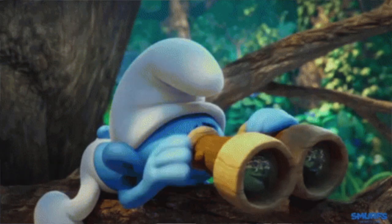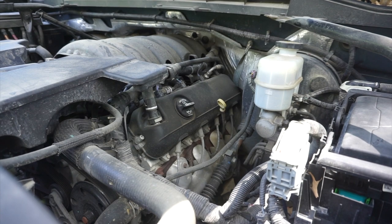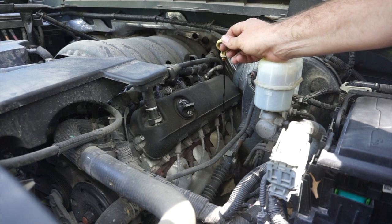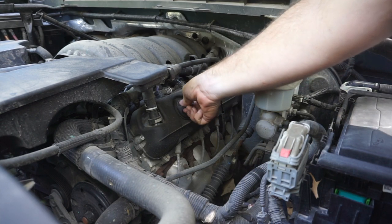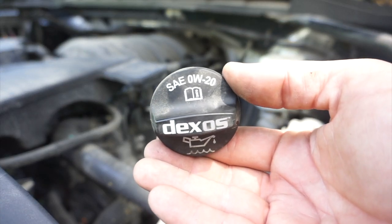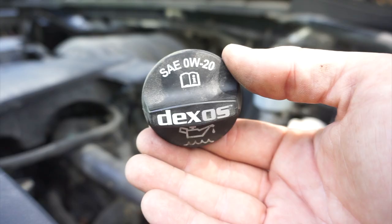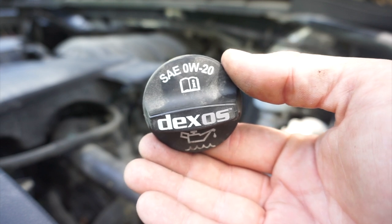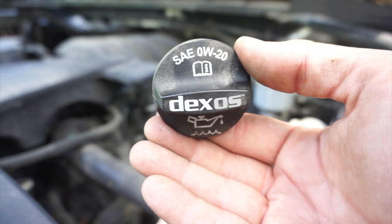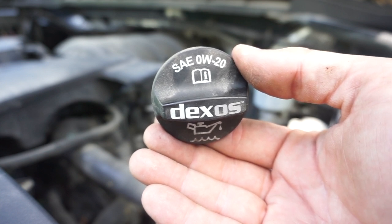Before we begin our oil change we need to look underneath the hood and find a couple of key items that are going to be important as we start to refill the system after evacuating the oil. First thing you want to locate under your hood is the oil dipstick — that's how you check your oil level for day-to-day maintenance. We also want to find and locate the oil cap where we will be adding the new oil. Most newer cars print right on the oil cap what weight oil that vehicle requires. In this case my truck requires Dexos approved 0W-20 weight oil, which is a 100% synthetic oil.